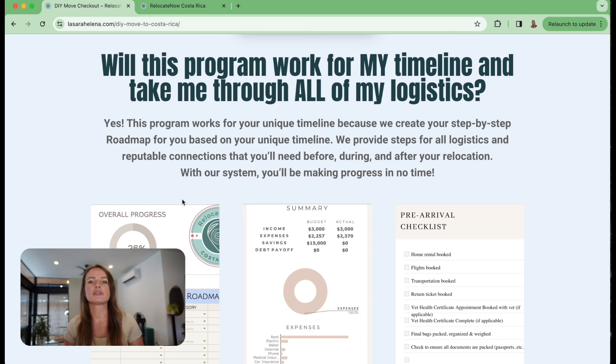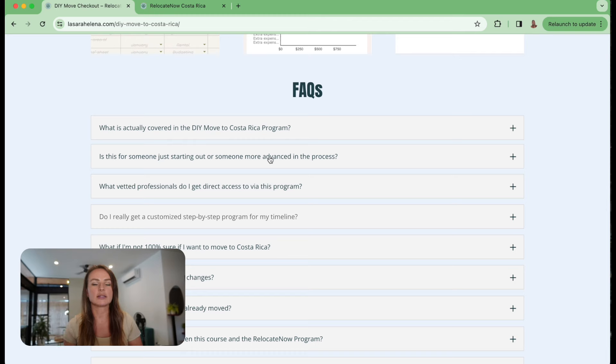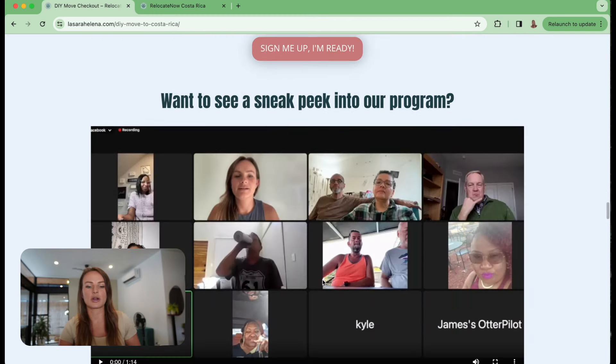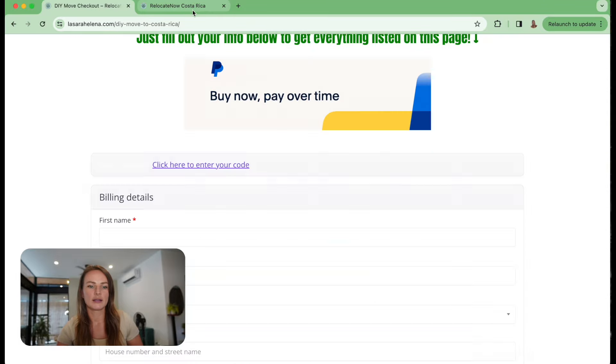Some people are five years away from their move - this course really does work for every timeline. I have someone who's almost on their way and someone five years out, which is amazing. I'm a big spreadsheets person, so there's a preview of your road map with spreadsheets on budgeting and your pre-arrival checklist and pretty much everything you can think of. Everything that's in my brain is in this course. Here's a sneak peek of our group meetings.